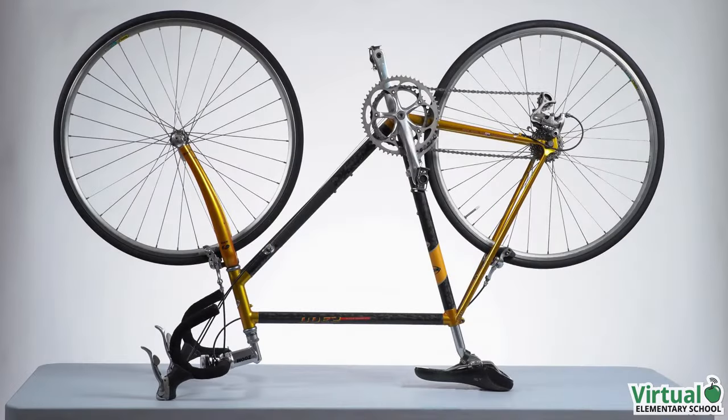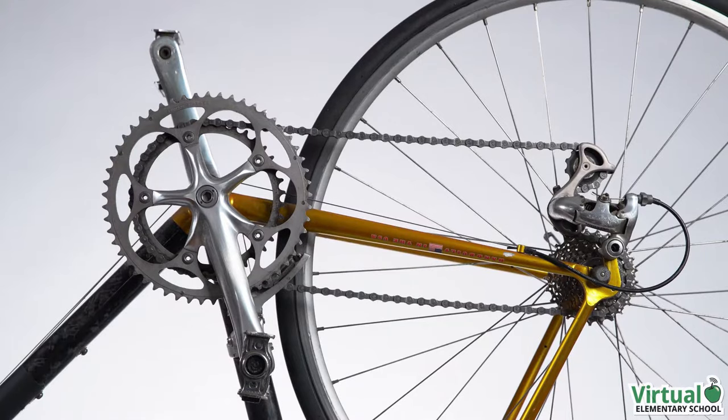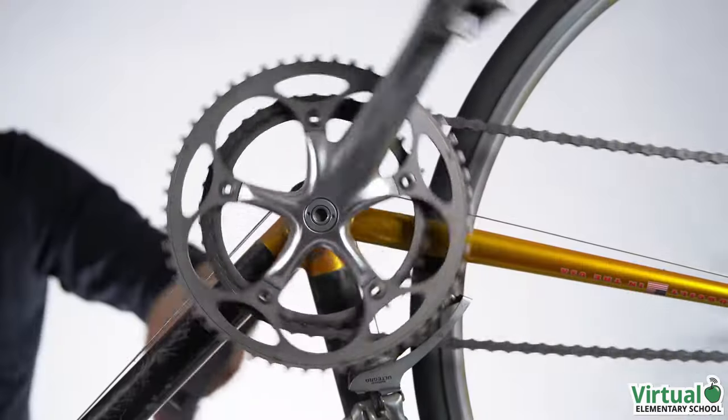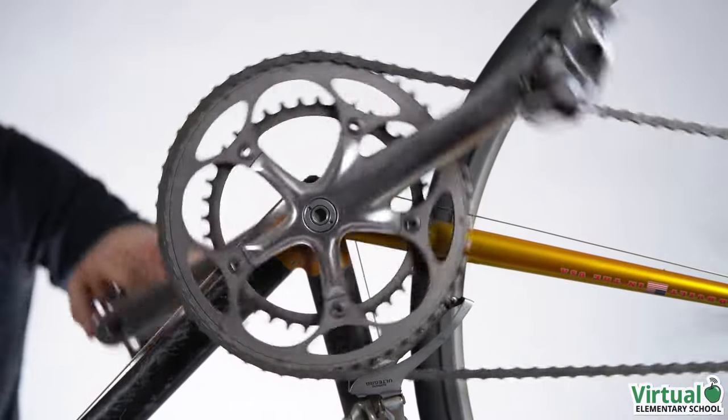Some bicycles allow you to change gears. Using gears with different numbers of teeth can change the rate of rotation. Let's explore a high gear system on the bicycle.